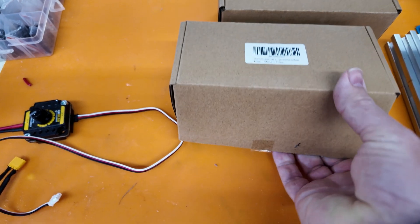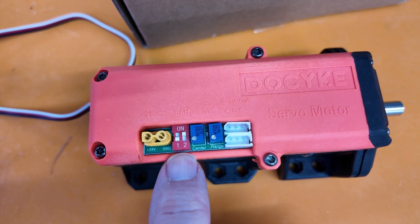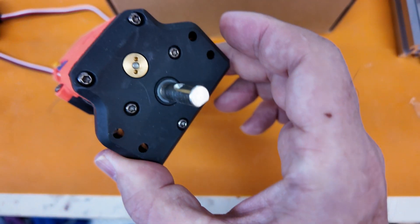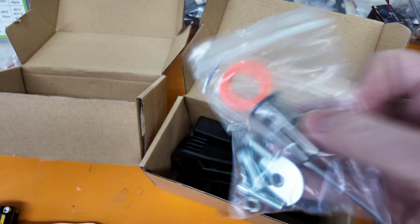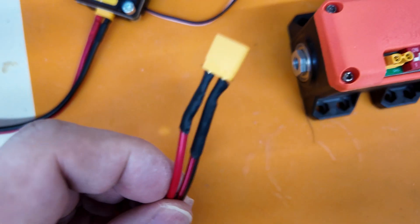First impressions: it has quite a bit of weight. There are several controls on top — first is the 24-volt connector, followed by the motor direction, then the center and range, and lastly the connector for a microcontroller. It has an overall feeling of quality. I also ordered their accessory box, which comes with a mounting shaft, a servo horn, and connectors for aluminum extrusions. Let's hook it up and see how it performs.